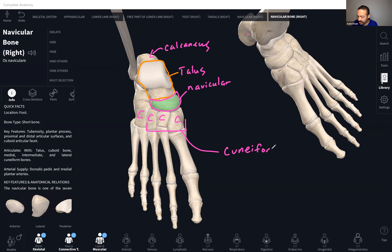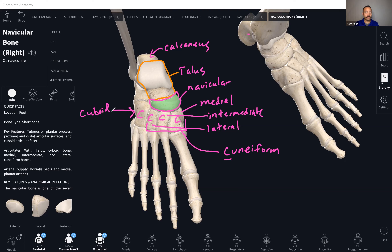The word cuneiform means wedge-shaped — they're wedge-shaped, kind of. The one most medial, on the side of the hallux, is the medial cuneiform. Then you have the intermediate cuneiform, and then the lateral cuneiform. The lateral cuneiform is not the most lateral bone — the most lateral bone is the cuboid. So that gives us: talus, calcaneus, navicular, medial cuneiform, intermediate cuneiform, lateral cuneiform, cuboid.